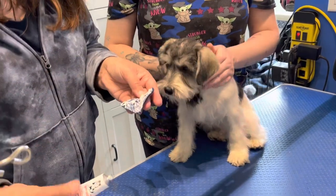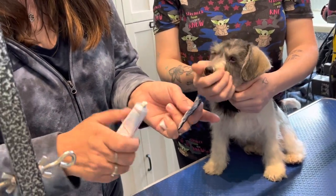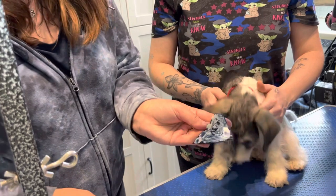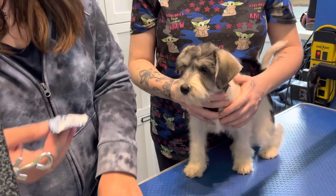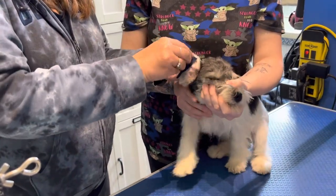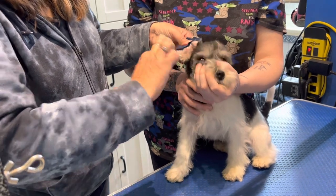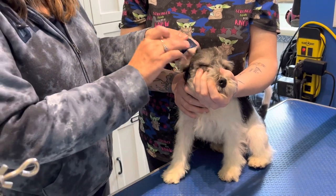I've put the glue on the fabric. We're going to put the ear over and place it on the underside of the ear, smooth it all out, and make sure we press it down to remove any extra glue.